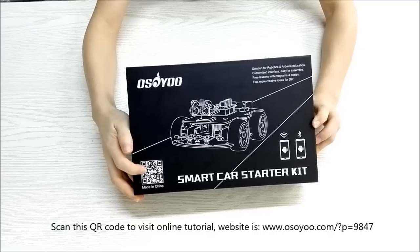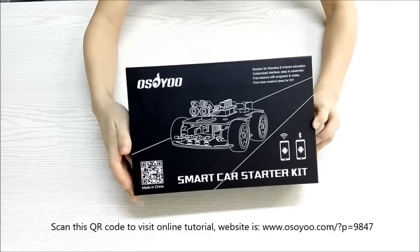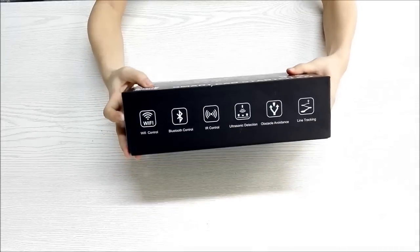Scan this QR code to visit the online tutorial. The website is www.osoyo.com?p=9847.